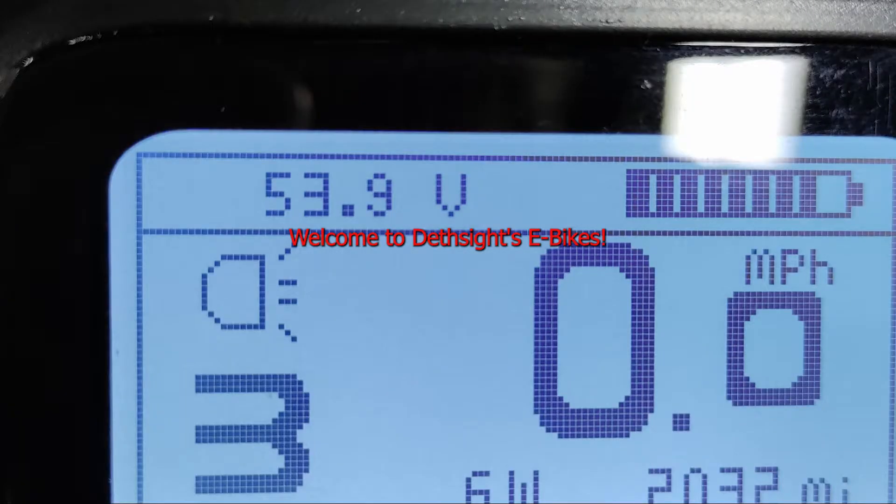Hello ladies and gentlemen. This is the 2,000-mile review of my Hyper Scrambler 2. We're going to be going over the positives, of which I have seven, the negatives, of which I have six, problems after 2,000 miles, highlights after 2,000 miles, if it's for you, if it's not for you, and would I buy one again. Let's get started.